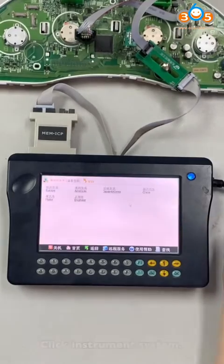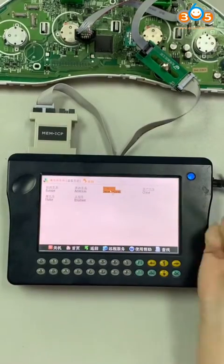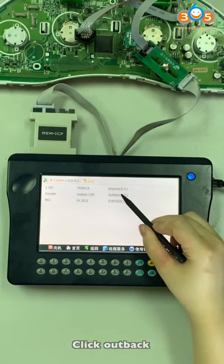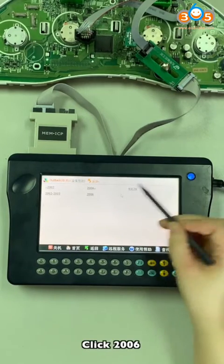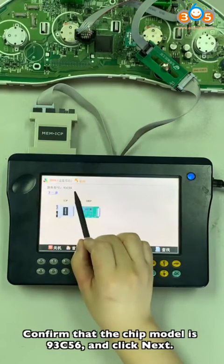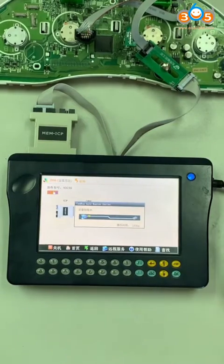Click Extra Month System. Click Japan Korean. Click Subaru. Click Outback. Click 2006. Confirm that the chip model is 93C56, and click Next.